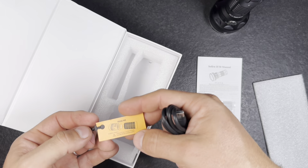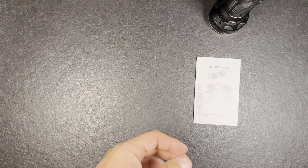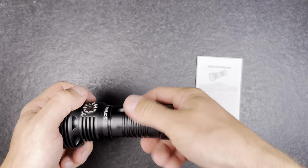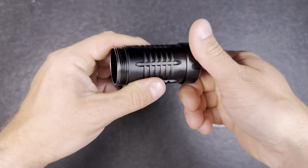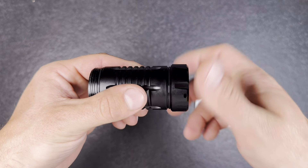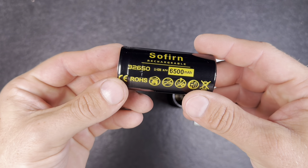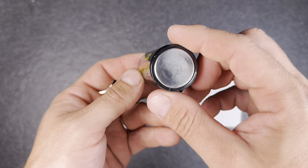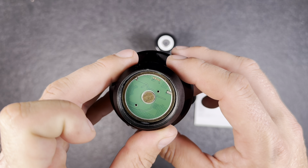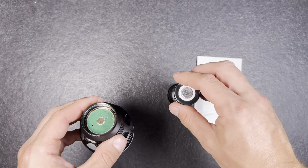I already took out the battery protection but I will unscrew the tail cap to show you. There's no magnet in the tail. You can unscrew the tail cap and we have a spring in the back — the threads run really nice and smooth. The 32650 battery has 6500 milliamp, which is quite a lot, and there's a brass plate in the head so you can use button or flat top batteries with this light.